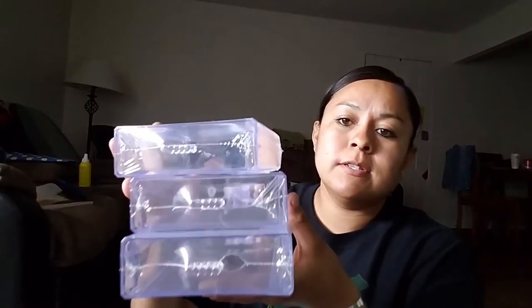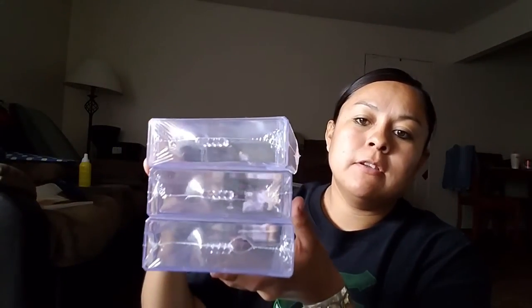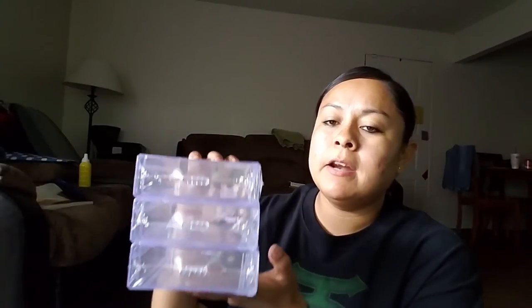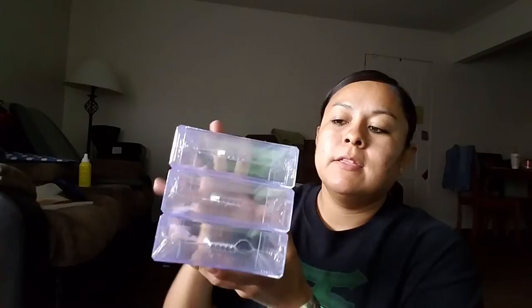I finally found these and I'm glad I did, because I'm going to organize my stuff after I'm done cleaning. I finally got the organizer stuff — these are the drawers. I got three drawers because I don't need much to organize, so that's all I got.